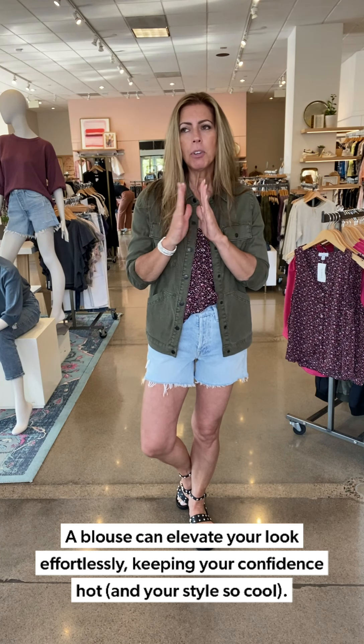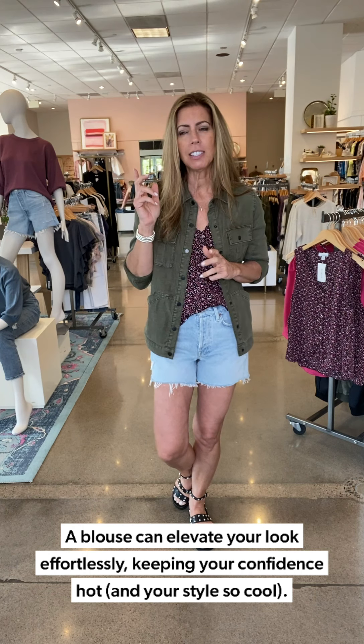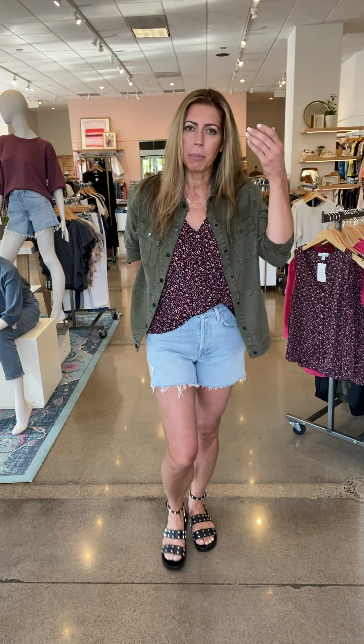Hey everyone, it's so good to see you again. I'm Sharla — for those of you that I haven't met — here to talk to women of a certain age about dressing from the inside out on the right side of 50. Today we are talking about blouses, and I'm going to show you a few different ways that you can wear blouses for different occasions. I do love a blouse because a blouse just elevates whatever you're wearing just a little bit. And you know me, I like to elevate things a little.